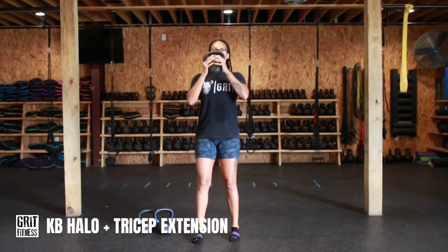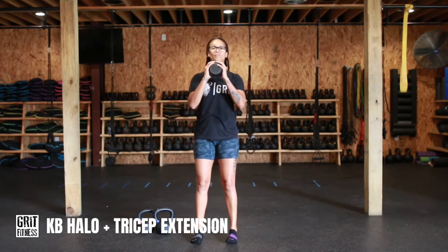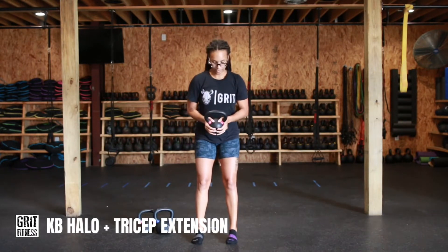So the first thing we're going to do, pick up the kettlebell. We're going to hold the bell — looping the thumbs around the handles, holding the bottom of the kettlebell. We're going to start at the chest.